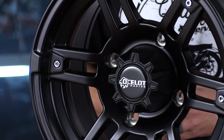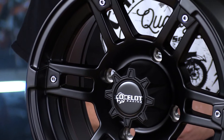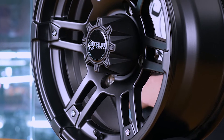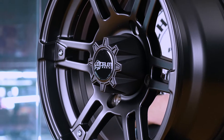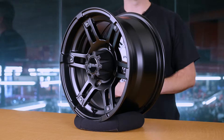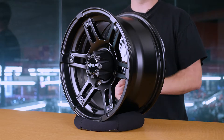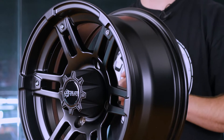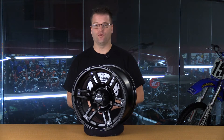At any rate, this cast aluminum wheel is absolutely going to be a great value — a value far surpassing most of the other aluminum wheels out there in the marketplace. Now the spoke design that we developed here is going to do two different things: number one, it's going to reduce the weight of the wheel, and number two, it's going to keep debris from getting stuck to the wheel, so it's going to be self-cleaning, if you will.